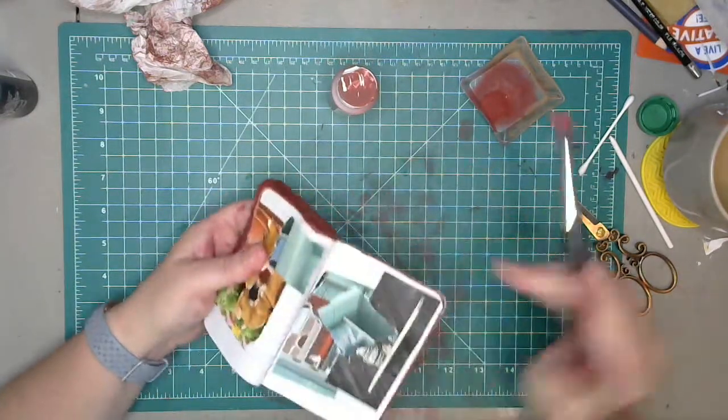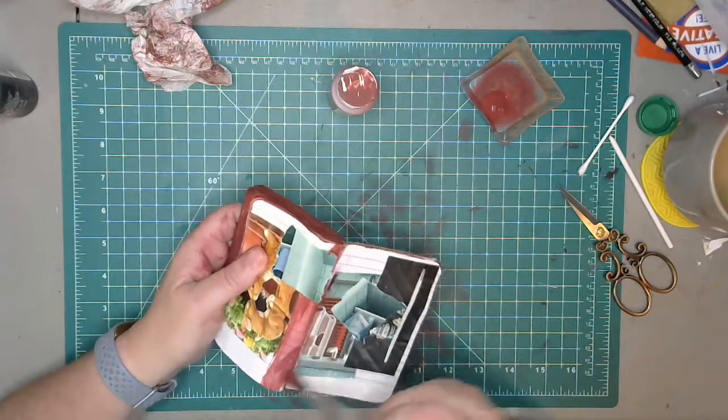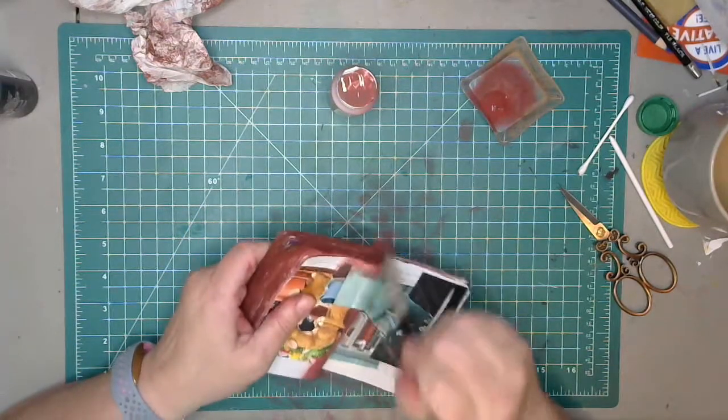This is so chunky — it's a chomp monster. This is so much chunkier than I expected it was going to be, considering I haven't even got any stamps on it yet — this is just background.